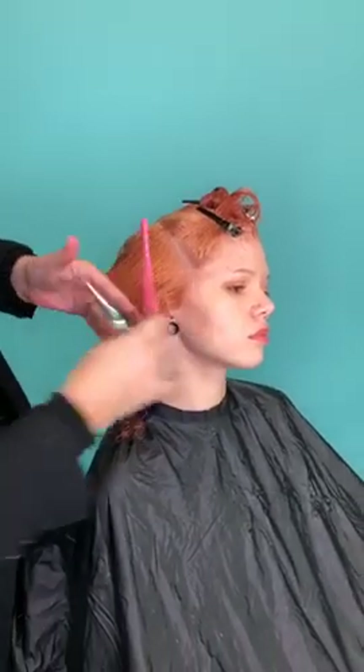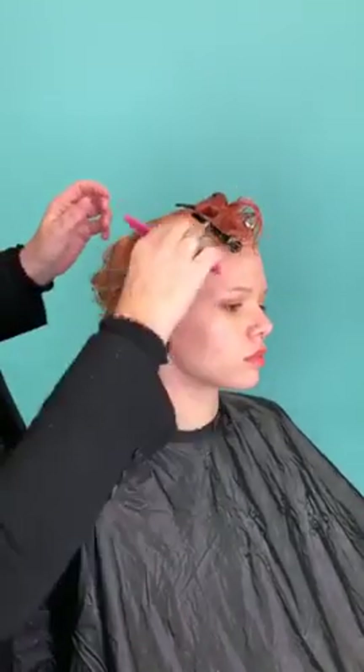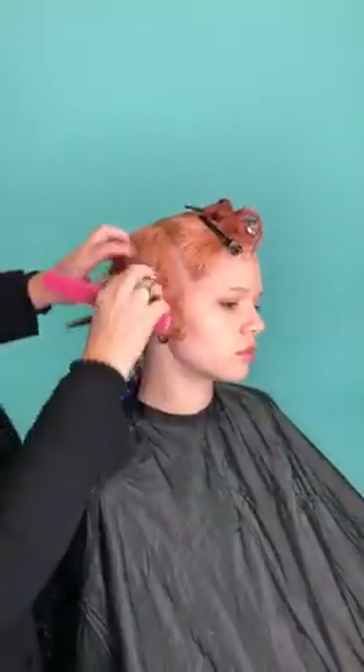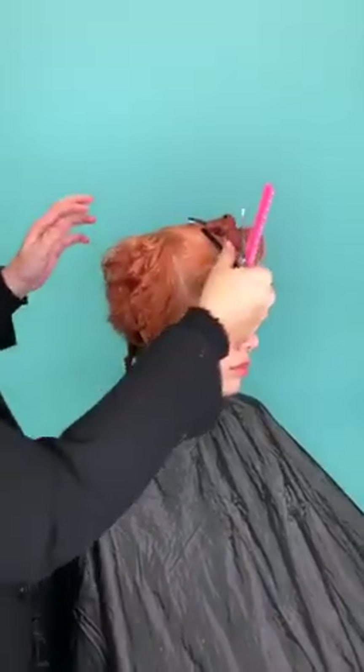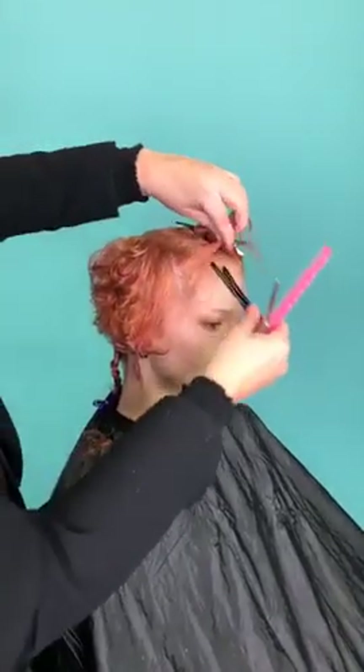I think if you know technique, you get bored in the salon otherwise — you don't want to cut hair the same every day. I will try and cut hair with a lot of different ways: from the front, from the back, just to keep it interesting.